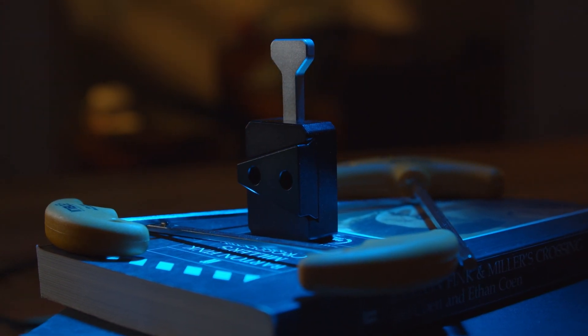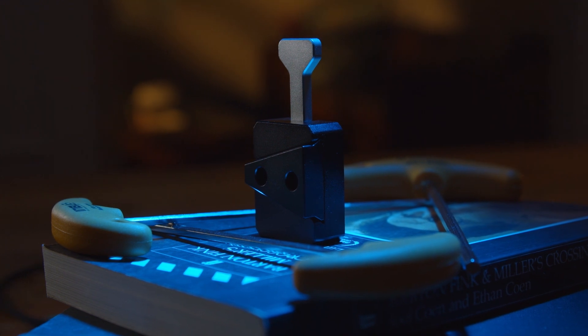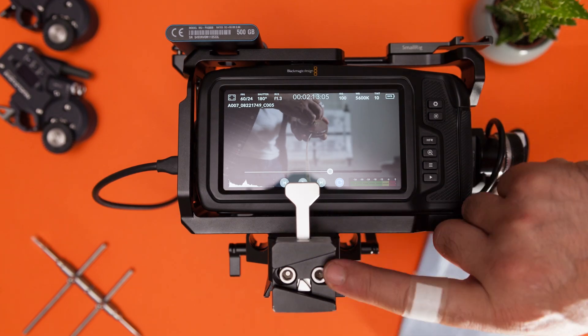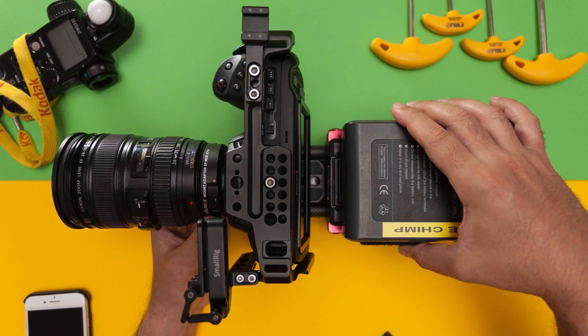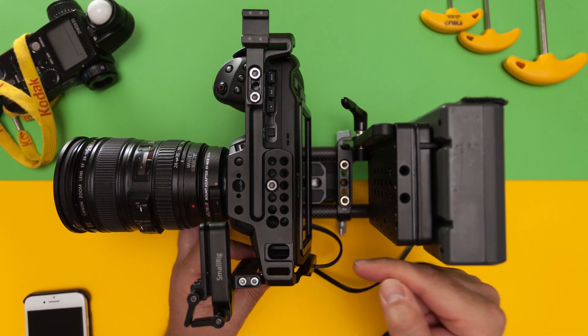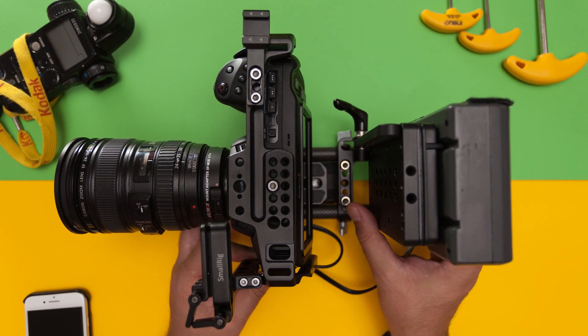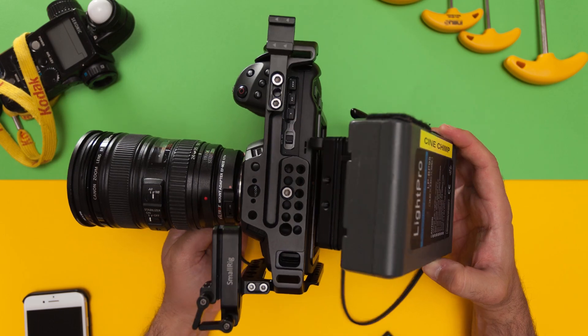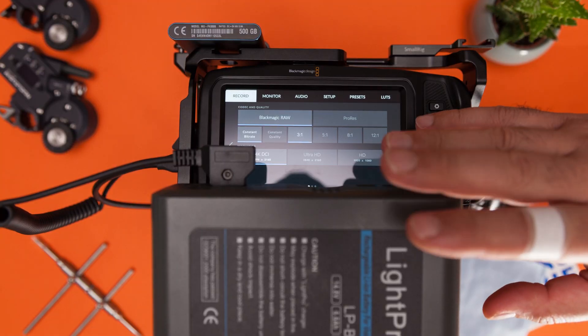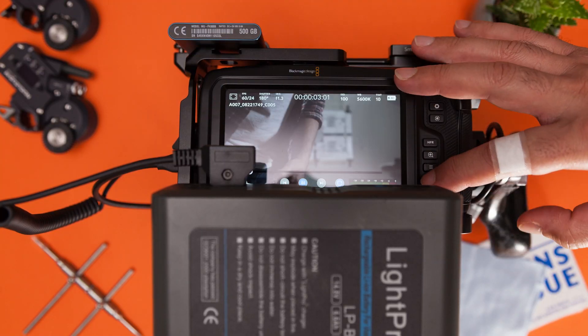The best thing about it is if you mount it to your SmallRig riser plate like this, you will leave the rear touch control screen unobstructed — unlike this configuration and this configuration, which literally make no sense for controlling your Pocket 6K and 4K cameras. The fastest way to change the settings is with the rear touch screen, so why obstruct it?